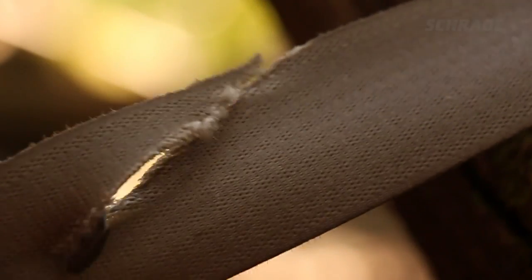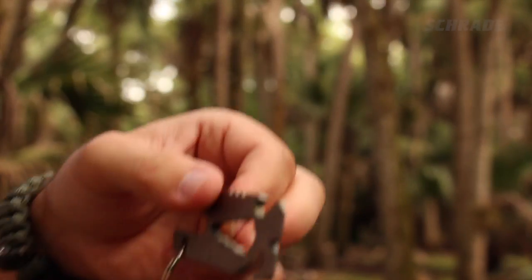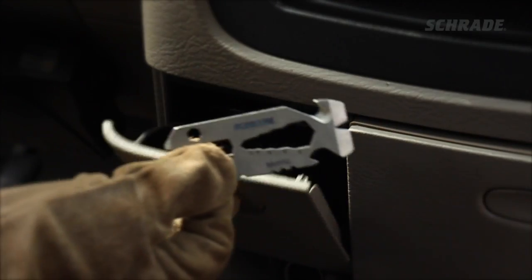Of course, the life-saving benefits of a strap cutter can only be realized if you have one on hand when an emergency arises. We encourage carrying one as an EDC on your keychain or in your pocket. You can also keep a strap cutter in your car, but make sure it's within arm's reach so you can quickly grab it should the need arise.